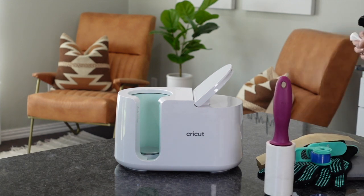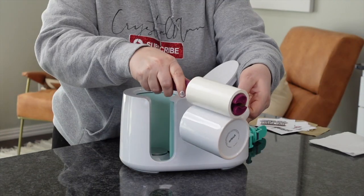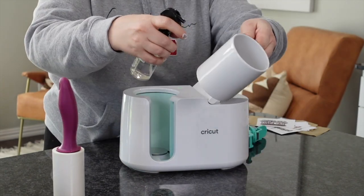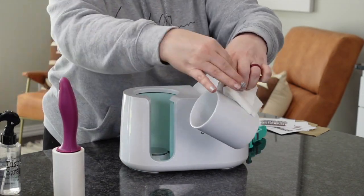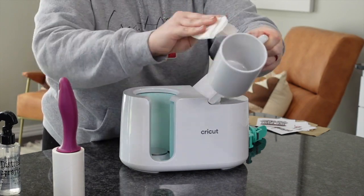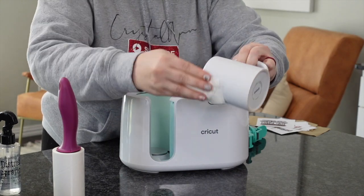You can use a lint roller, but what I recommend is using alcohol on a paper towel. Some people try to go around it just like this, but I've been doing it for so long — I'm going to tell you, alcohol on a paper towel, highly recommend. It's going to get the fingerprints off and all of that. Just quickly go over it with some rubbing alcohol and some paper towels or a microfiber cloth.